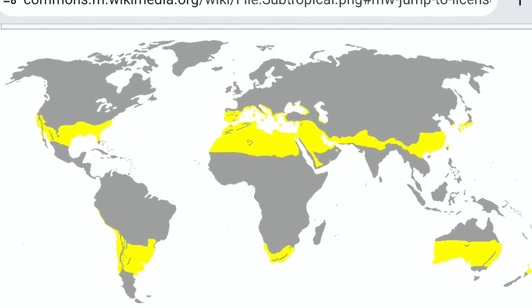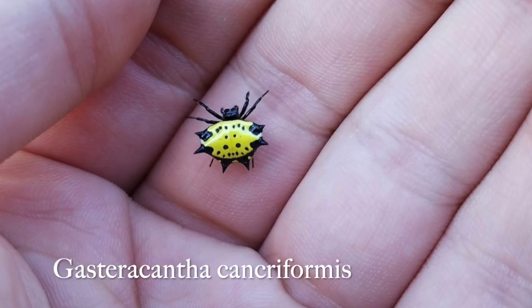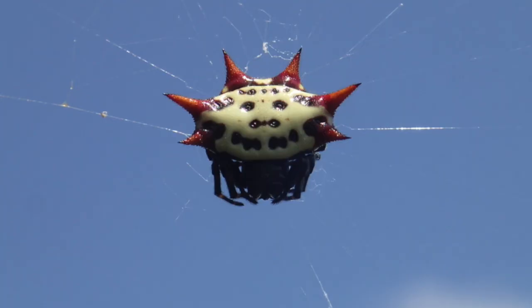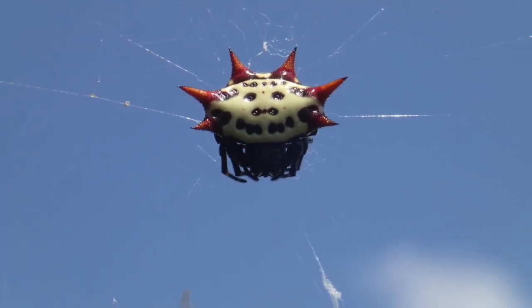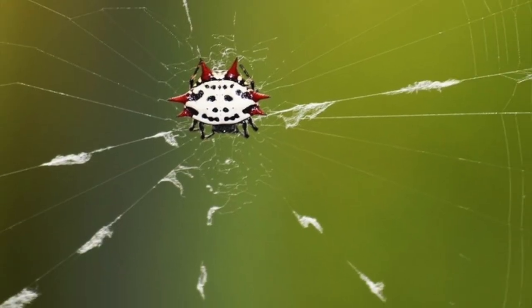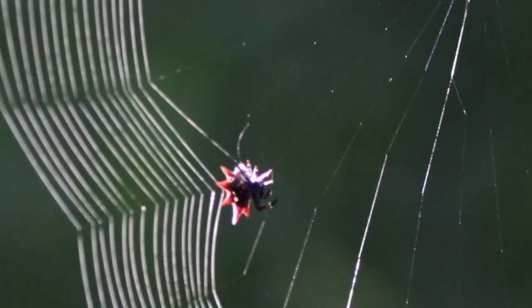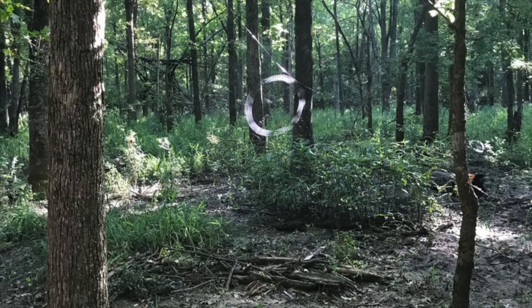The Gasteracantha species is also distributed worldwide in tropical and subtropical climates, especially in Asia and India through Indonesia. It's this one species, the Gasteracantha cancriformis, that can be found in the Americas. That's why when you do see one, it's worth taking the time to witness it in action and admire the web — they're all a little different.